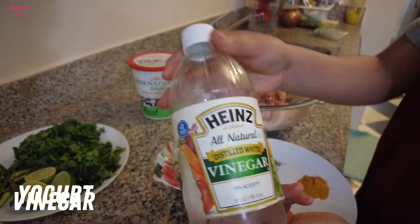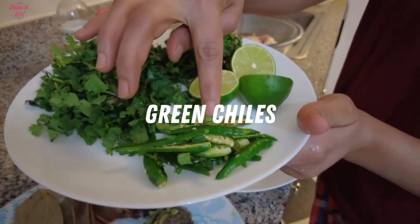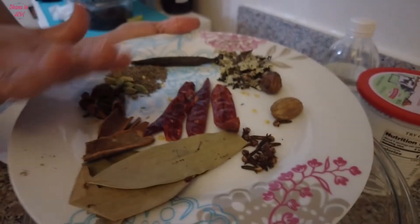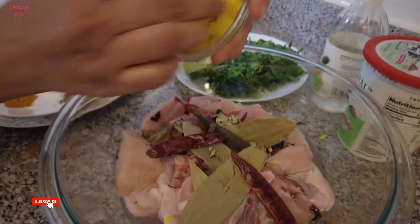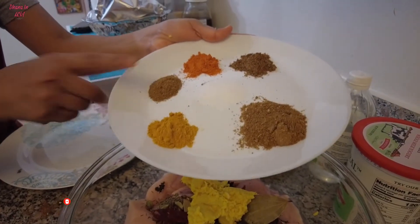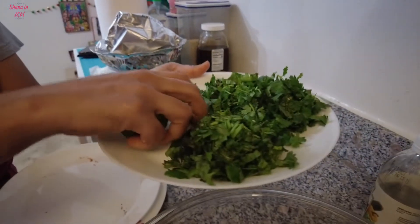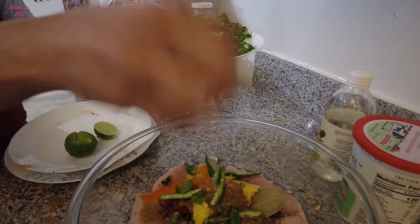For the lime marination process: add vinegar, pudina, green chilies, lime. Add the whole spices, garlic paste, garam masala, and add chicken.